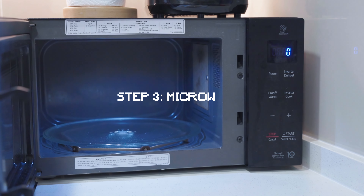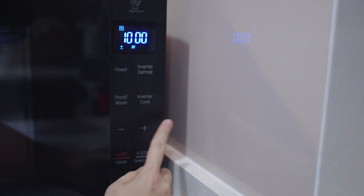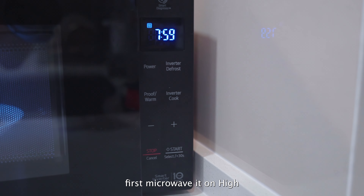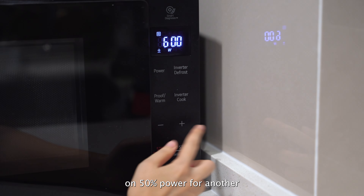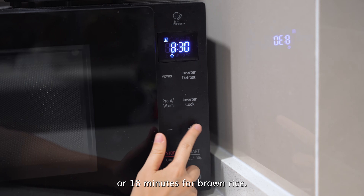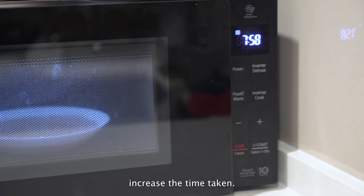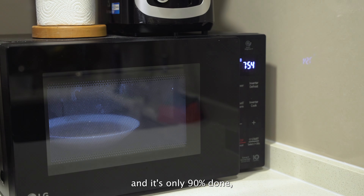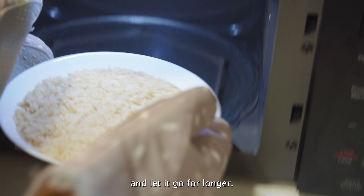Step 3, microwave. How long your rice will take to cook depends on your microwave wattage. If you're using a 1000 watt microwave oven, first microwave it on high for 8 minutes, then microwave it again on 50% power for another 8 minutes for white rice or 16 minutes for brown rice. If your microwave wattage is lower, increase the time taken. Don't worry too much about the timings — if your rice comes out and it's only 90% done, you can always throw it back into the microwave and let it go for longer.